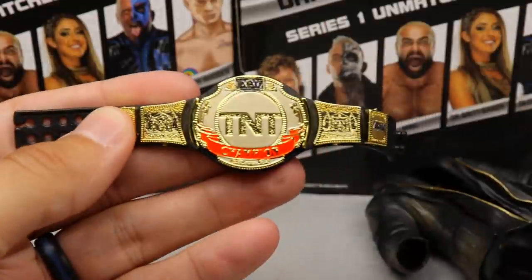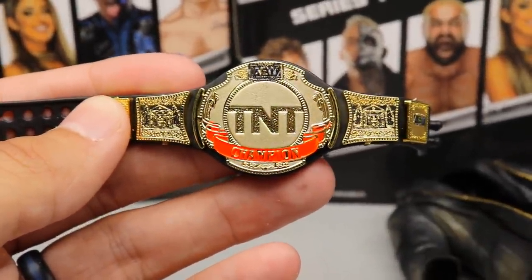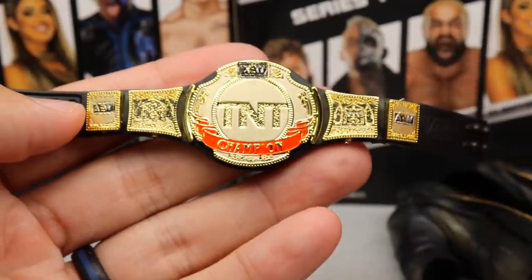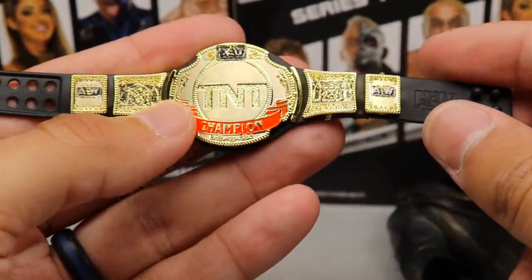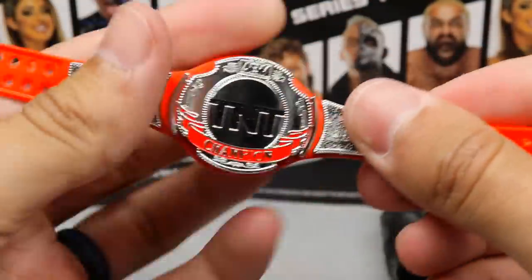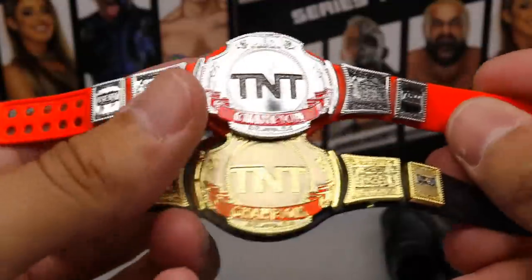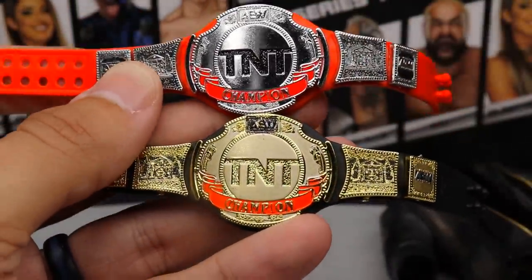We have the TNT Championship — this is the black, gold, and red version. The TNT lettering and AEW side plates look really good. One thing I will say is the TNT Championship is a little oversized — I feel like it could be shrunk by maybe 15 or 20 percent. Here is the TNT Championship that came with the Ringside exclusive Cody so you guys can see the two different versions. It still looks really clean and I like the way the championship came out overall.